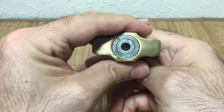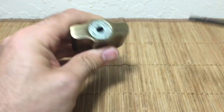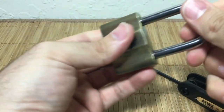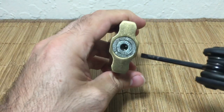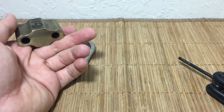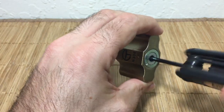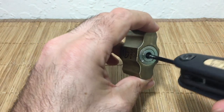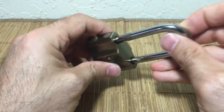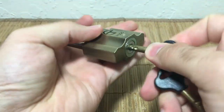I guess they didn't think about that when they made this lock. This keyway is so wide open that you can get tension and — wow, amazing — just rotating this screwdriver will rake all the pins around it and open the lock. That is really unbelievable. I know Master Lock gets a lot of crap, but holy dang, that is way too easy. Let's do that one more time.